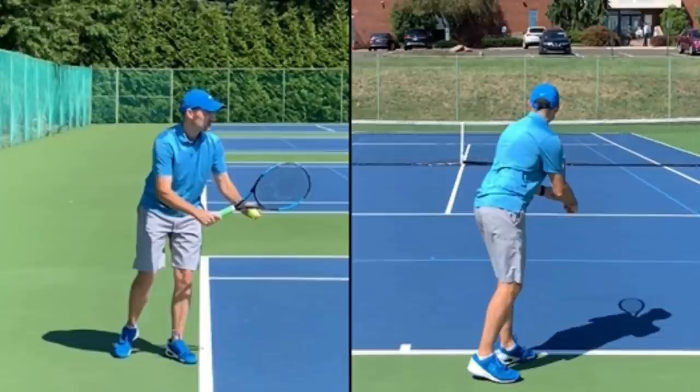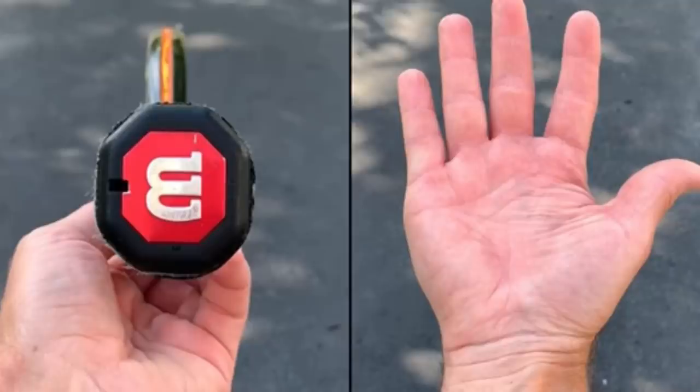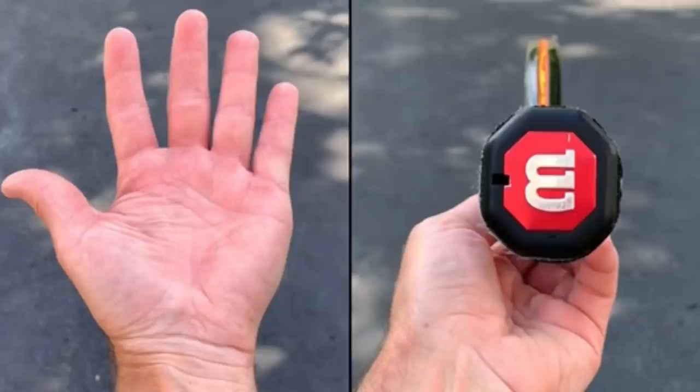The first thing you've got to make sure of is that you're holding the racket properly. If you are right-handed, you are going to put the base knuckle of your index finger and your heel pad on panel number two for a right-hander. And if you're a lefty, you're going to put your base knuckle and heel pad on your panel number two.